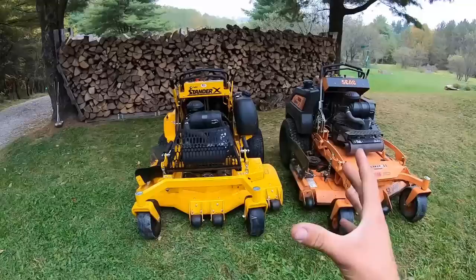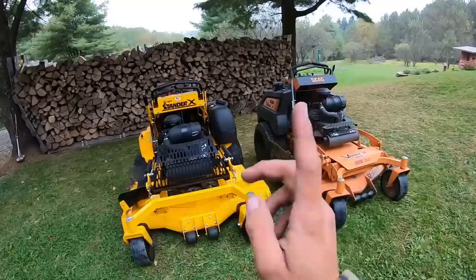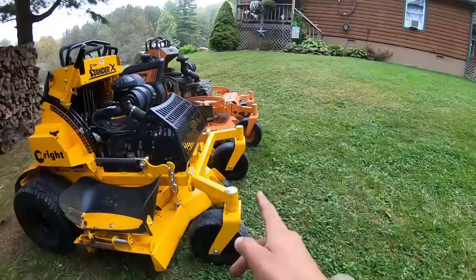I want to see directly how these two pieces of equipment compare and what the differences are between them. Over the week-long demo, I actually have 36-point-something hours on that, so I think that's enough hours to get a good feeling for it. Right off the bat, keep in mind they're both 52-inch decks.